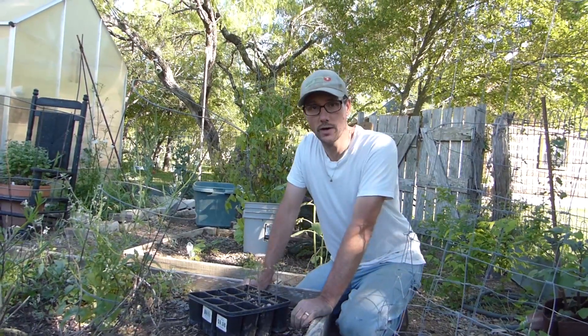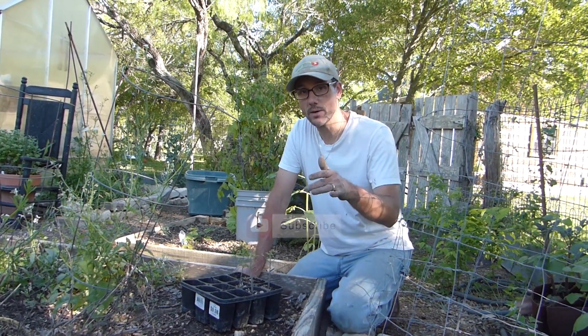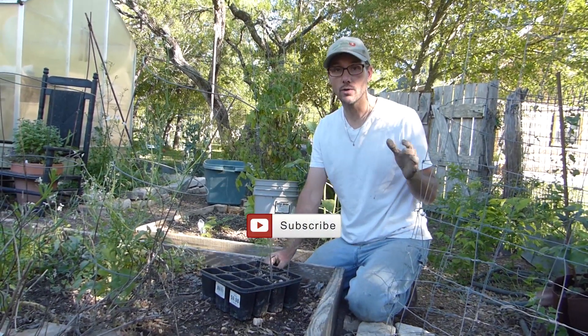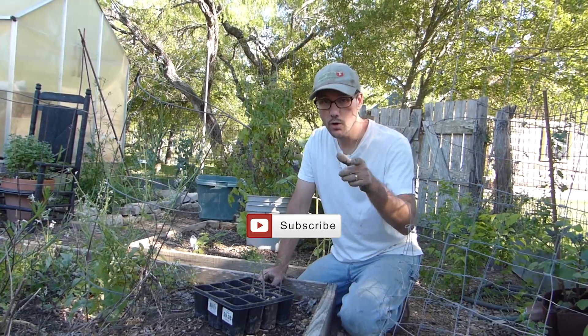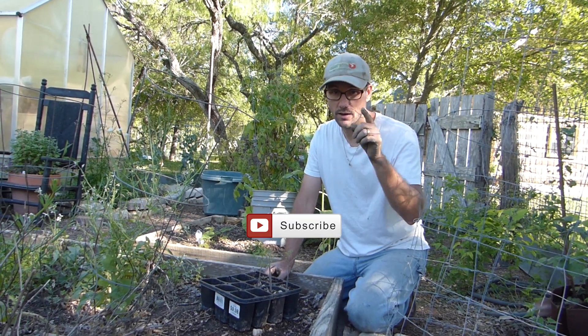I want to thank you so much for joining me here on my journey in the Daddy Curb's garden. If you would subscribe, like, and share this video, that would mean a lot to me. You are what makes this journey a lot of fun for me. Thanks again and I'll talk to you soon.